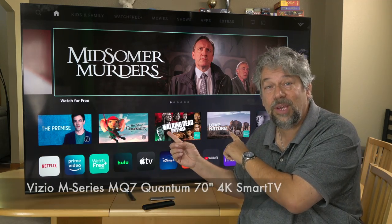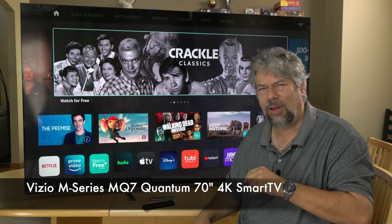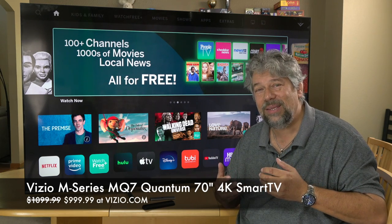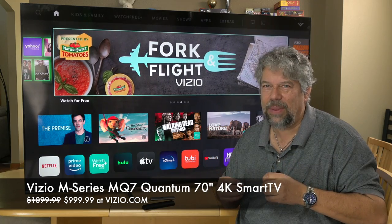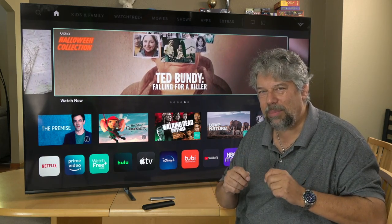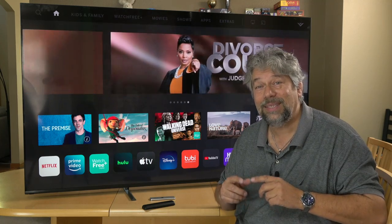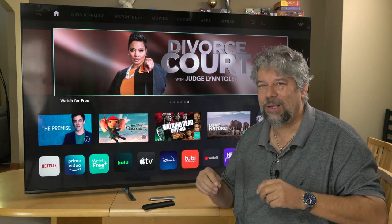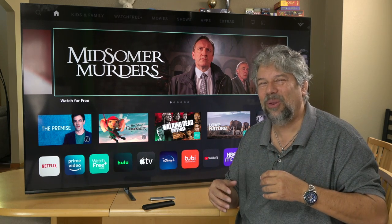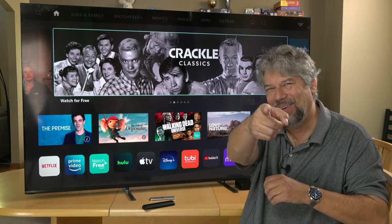This is the Vizio M-Series MQ7 Quantum 70-inch 4K Smart TV — it's a long name. It's $1,099, discounted right now to $999.99 at Vizio.com. You can pick up Vizio TVs at a lot of different retail outlets, but look closely at the model numbers to make sure you're getting the MQ7, not the MQ6. The MQ6 is less expensive, but those extra dimming zones give you a more vibrant picture, particularly with complex video content. It also comes in a lot of different sizes. The 70-inch is pretty daunting — it's a pretty big TV — but if you have the room for it, this is going to be glorious.